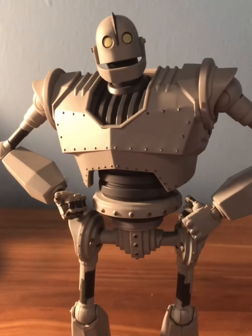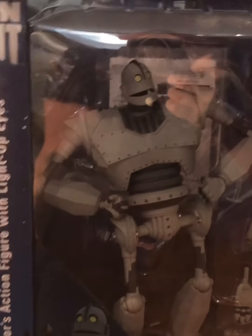Hey guys, welcome back to Spencer Studios! Today we're back with another review — the Iron Giant Diamond Select Iron Giant. This is my first review video but we're gonna start off slow. I hope you all enjoy, so let's get into the Iron Giant.